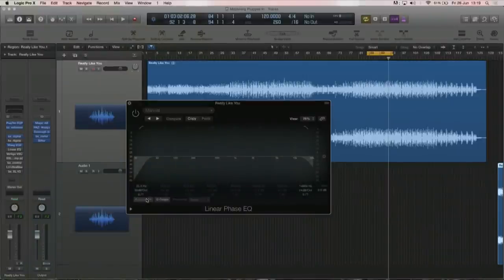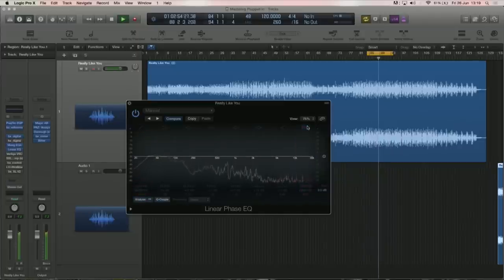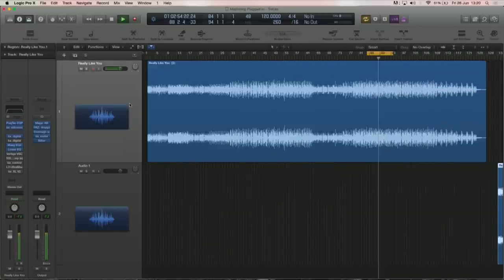After that I brought a linear phase EQ to do just simple cuts. I felt there was still a lot going on in the top end so I put the analyzer in. You can see there's still a lot of top end — a bit of cleaning needs to be done. The linear phase EQ does that really well, and now it's starting to shape a little bit better. I didn't want to take too much away, but it's got a slightly better curve.